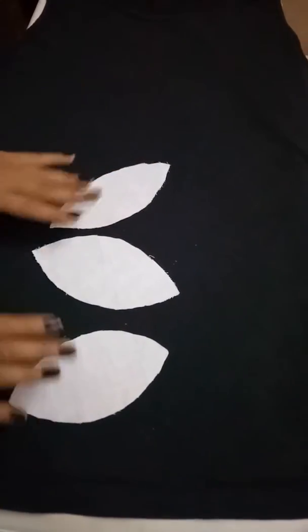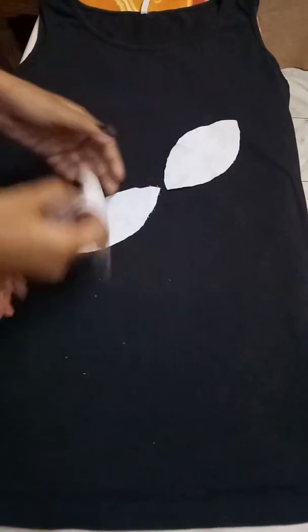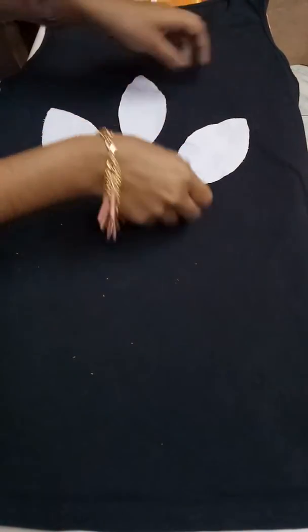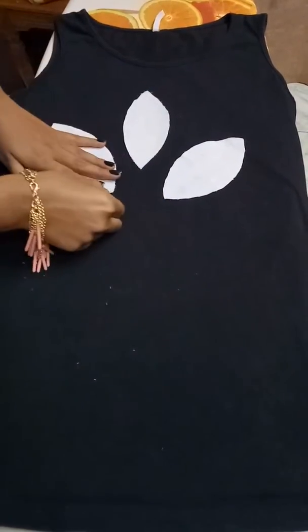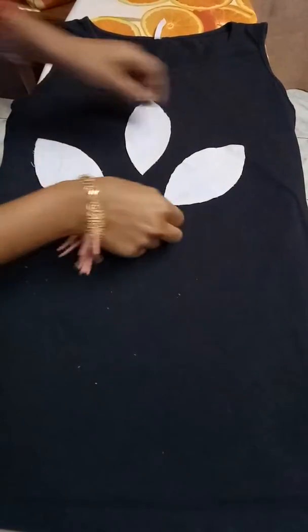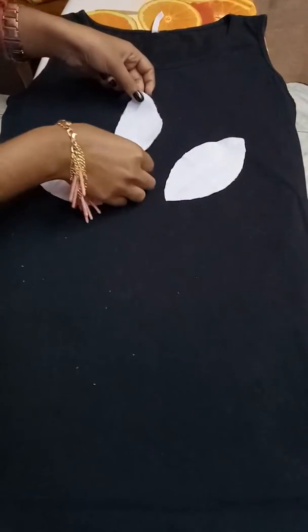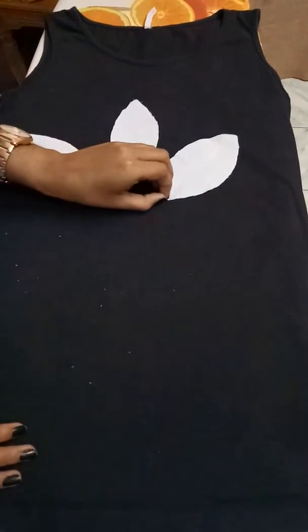I have got three leaves like this. Now just place them on the t-shirt to see how it looks, placing them at the same measurement as their opposite side. So here I have placed them on my t-shirt.